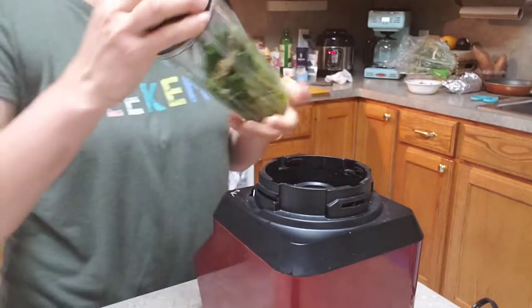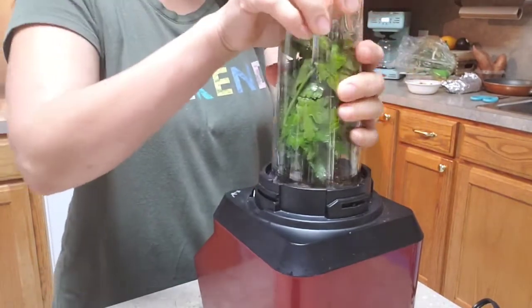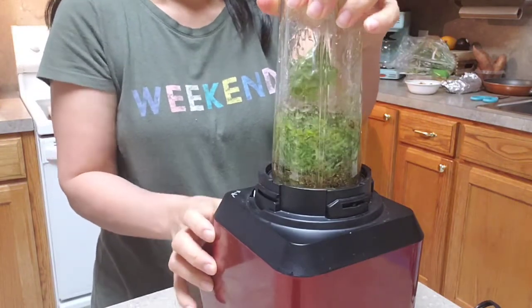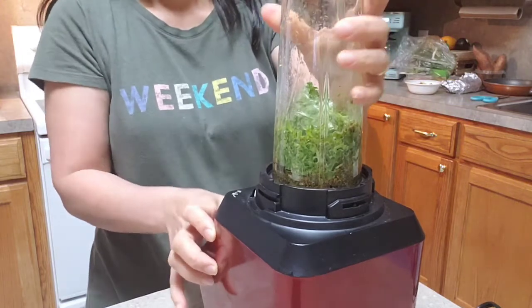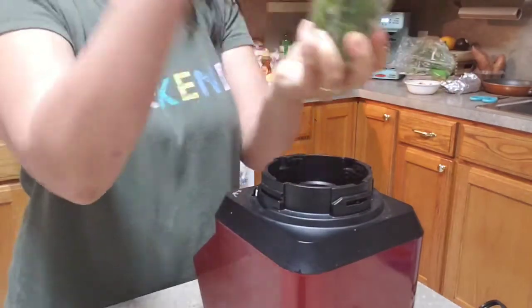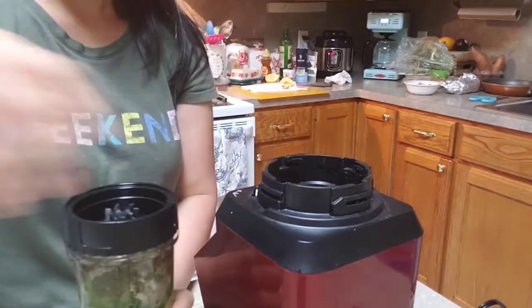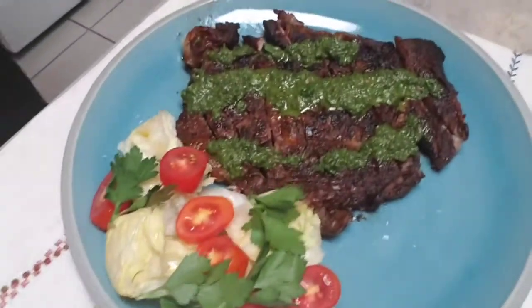Okay guys, let's blend my sauce now. If you want, you can also add peanuts. Let's add more olive oil — here are our steak and salad.